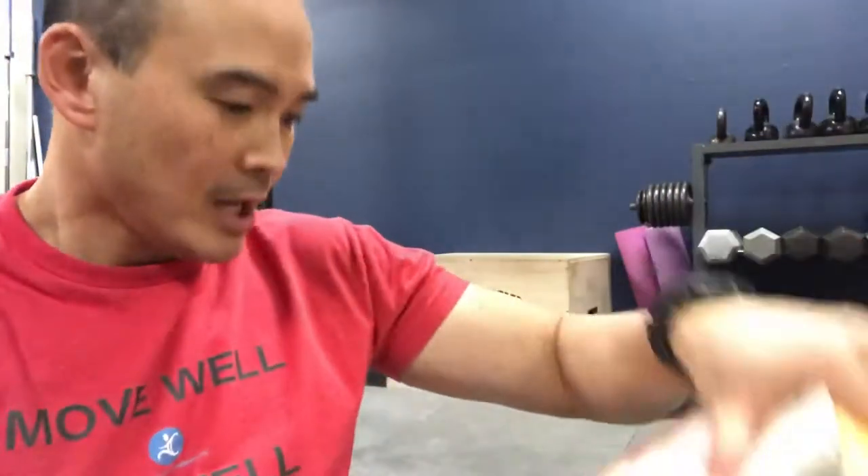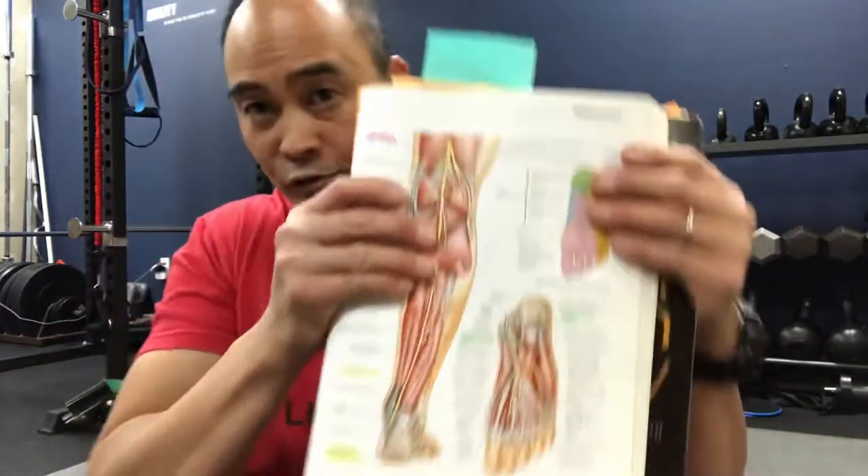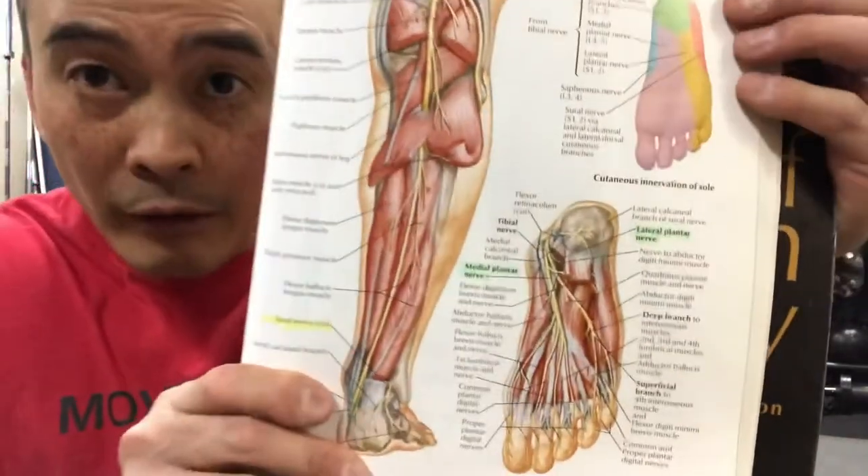They're in their boot and they're exercising in ways their calf hasn't been moved in a while. It gets sore and tight. The calf is an often neglected muscle group — very strong but frequently neglected. Those nerves get compressed, and you get numbing and tingling into the outside part of the foot.